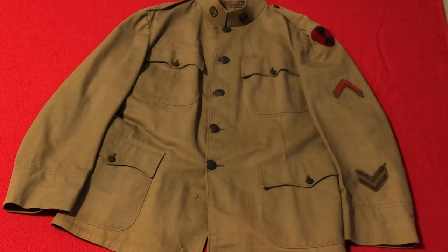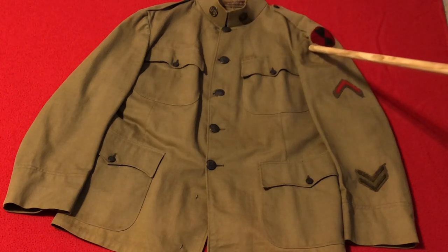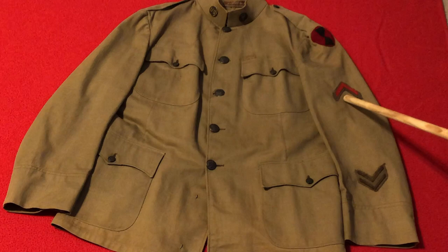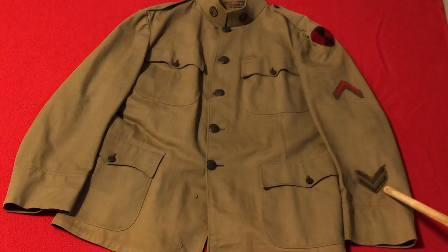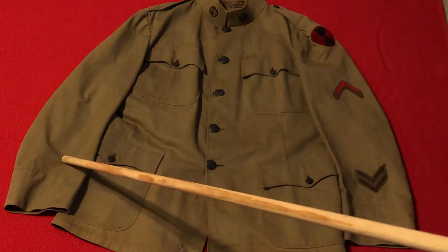Before we take a closer look, I'd like to give you a complete overview of the uniform so you get a better idea as to where each of these pieces of insignia was located: collar disc, shoulder sleeve insignia, discharge chevron, more service chevrons, and the spots for rank and any wound chevrons received.